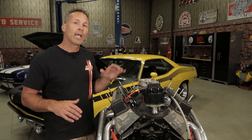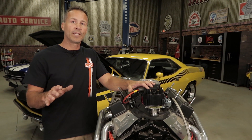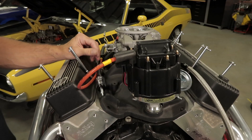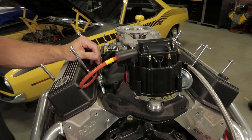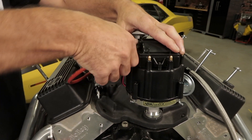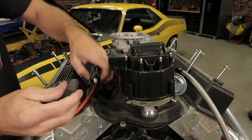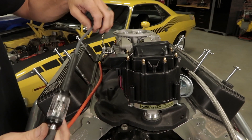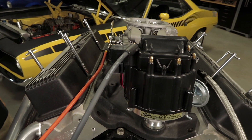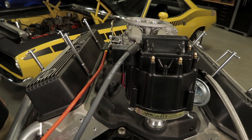Another common tech call involves the HEI distributor with an internal coil. Since there's no coil wire to remove, we often get asked how to test the system. Rotate your engine until the rotor is aligned with one of the spark plug terminals — it doesn't matter which one. Pull the spark plug wire off the terminal that the rotor is aligned with and install a spark gap or inline spark tester. Then perform the test procedure by grounding the white trigger wire.